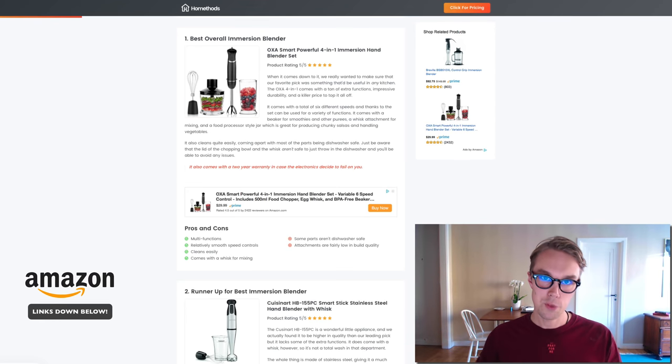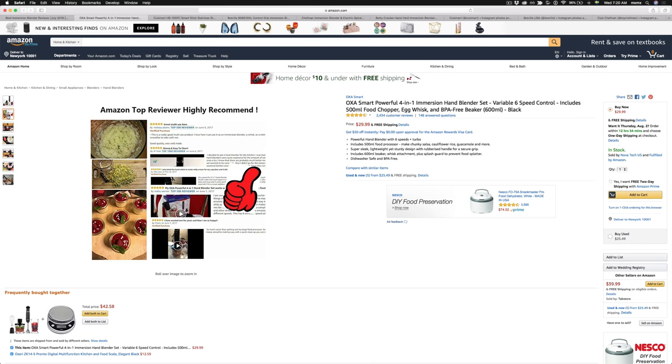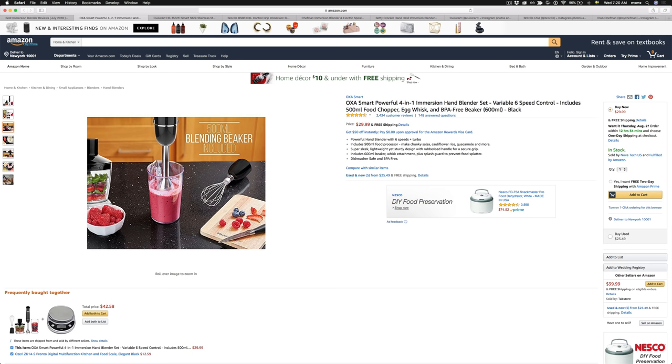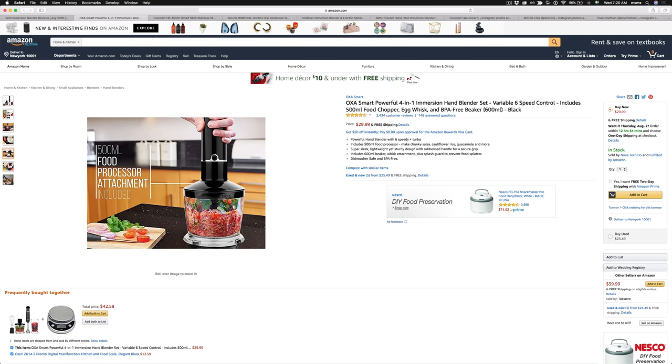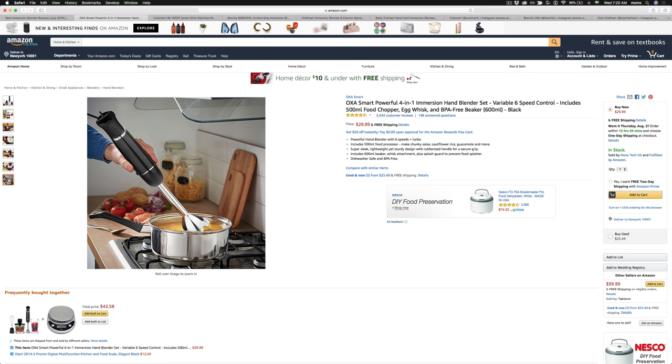For the best overall immersion blender, I went with the Oxa Smart immersion blender. It goes for about $30 right now on Amazon Prime and is rated 4.5 out of 5 by about 2,500 reviewers. What I love about this immersion blender is that it has some awesome multi-functions.